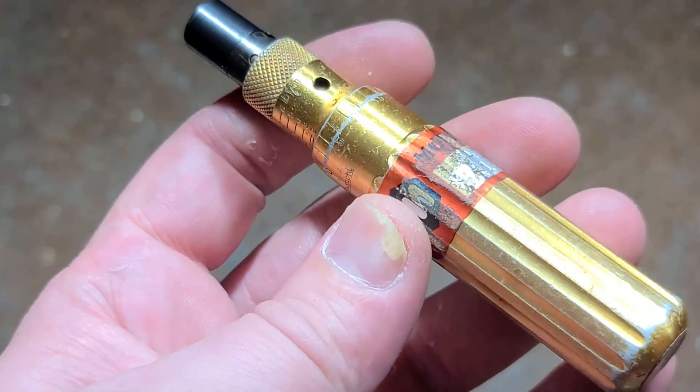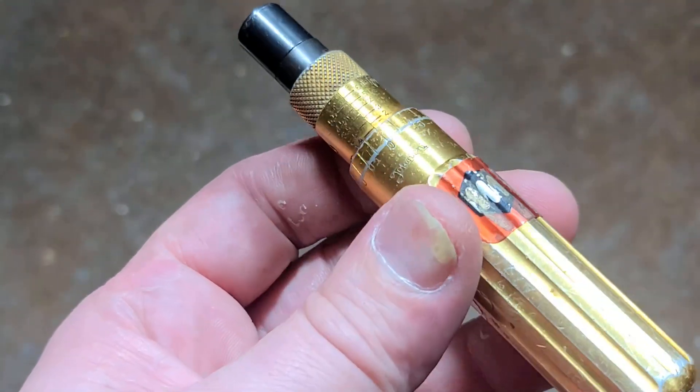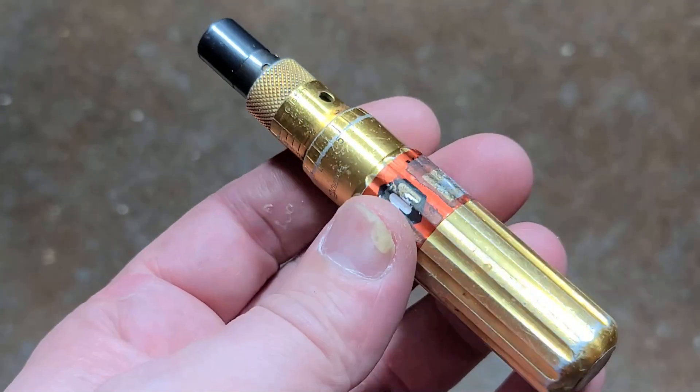It's Maximus here. Just wanted to do another video about one of these Tohnichi torque screwdrivers. They are considered a premium brand of torque screwdriver.